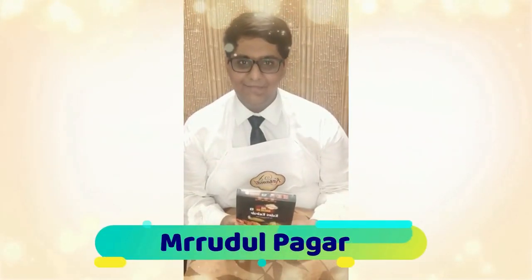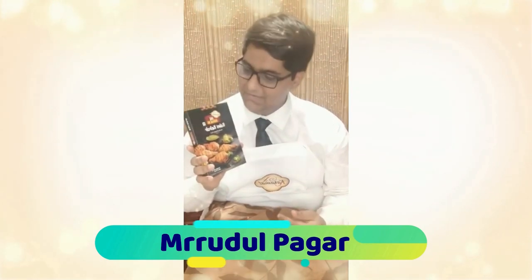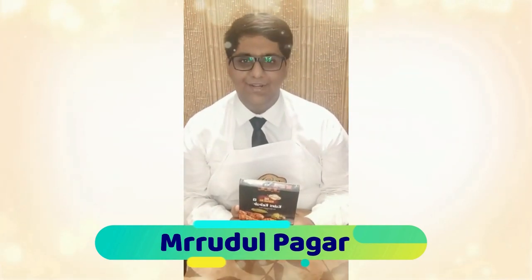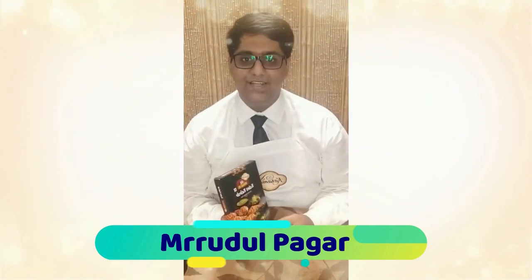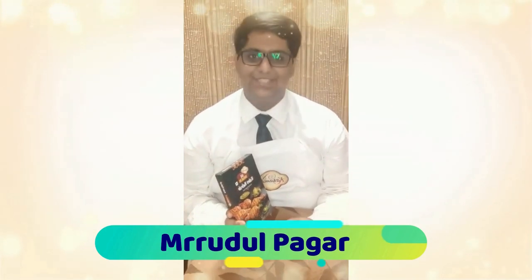Greetings YouTube. Today I will be making chicken burrito using this marination of Kalmi Kebab provided to us by Karamat. I would really like to thank ICF, Indian Culinary Forum and Karamat for providing us this opportunity. It really means a lot for us. Thank you so much.